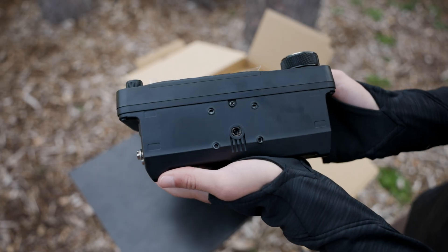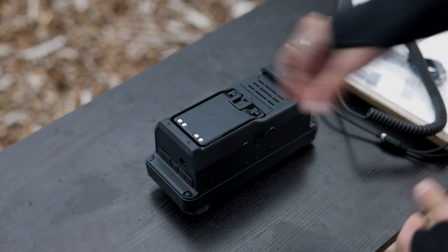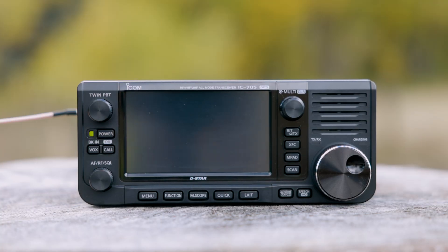There's also a tripod mount on the bottom, perfect for tabletop or portable setups. Once the battery's on, let's power it up. You'll see the classic ICOM splash screen, followed by your battery level and power readout. Simply connect your favorite antenna and you're on the air.